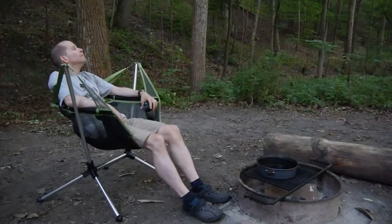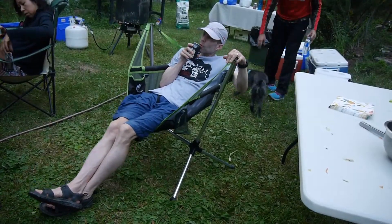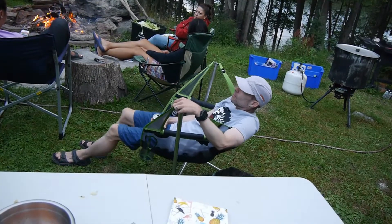Overall the chair weighs about five pounds and has a weight limit of 300 pounds, so this frame can handle a lot of weight. It has flex in it, so when you're moving around you can see it moving and that's completely normal. It's very stable — designed to work on uneven surfaces as well. I told a friend to try it out and they got a little too aggressive with the reclining and ended up toppling over, so it's not impossible to knock over, but it is very sturdy.